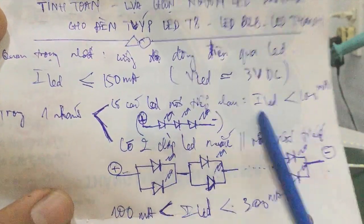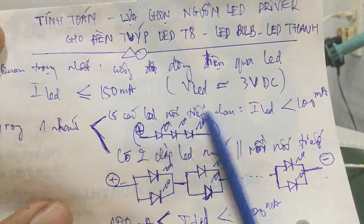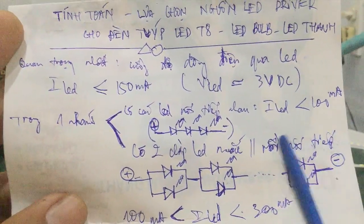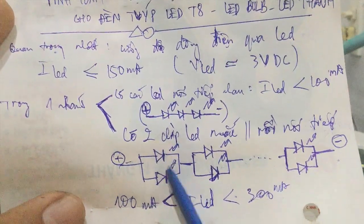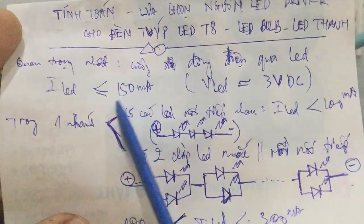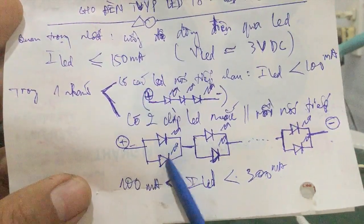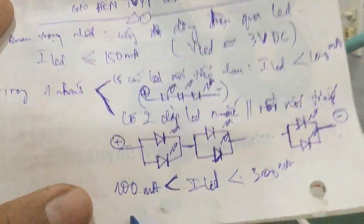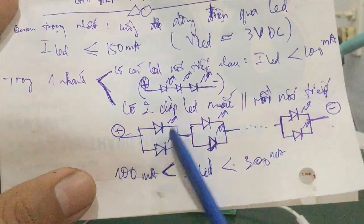In summary, looking at one branch: if the LED chips are connected in series, choose a current of below 100mA. For a circuit that has 2 LED chips connected in parallel and then in series, you choose the current Y = Y1 + Y2, where Y1 is the current through LED 1 and Y2 is the current through LED 2. Since each LED is chosen at 150mA, the total Y_LED must be below 300mA (150 + 150 = 300mA). The minimum current per chip from the manufacturer is about 50mA.